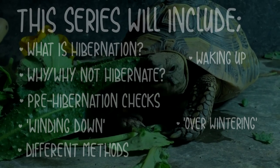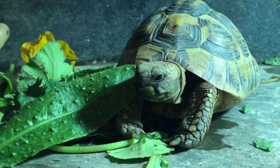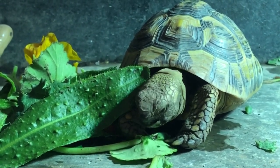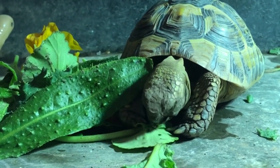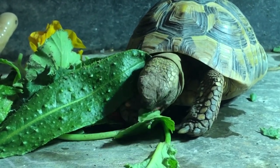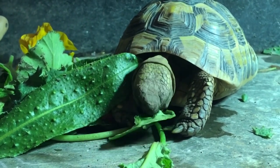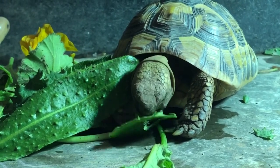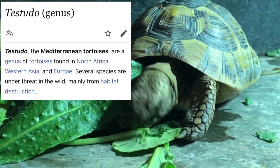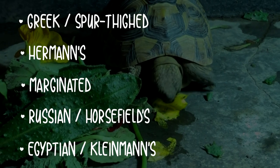I'm going to put these all together in a playlist on my channel once they're all uploaded so that you can find them easily. Just a quick disclaimer: I'm not an expert, I only have experience with one tortoise, but I have done a lot of research over a variety of different sources and I've hibernated Sheldon quite a few times before. Please do your own research as well, especially if you have a different species. My research has mainly been focusing on Mediterranean tortoises, specifically Hermann tortoises. The Mediterranean species are tortoises of the genus Testudo, which include the Greek, the Hermann, the Marginated, the Russian, and Egyptian tortoises.